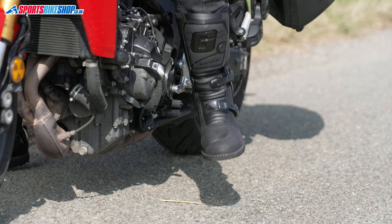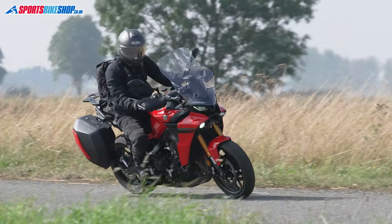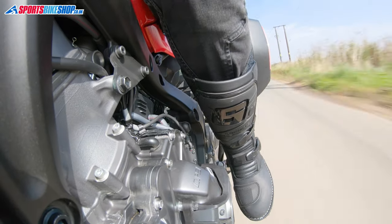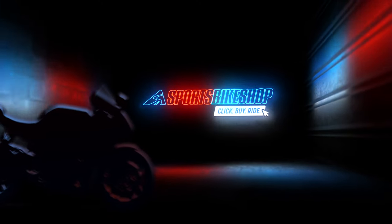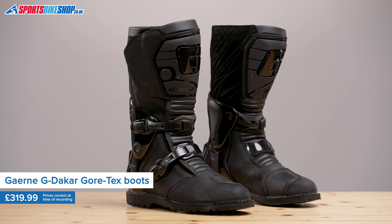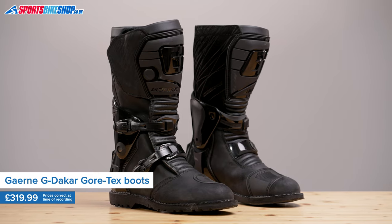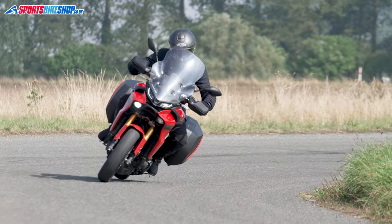Hi, I'm Tony. Welcome to Sports Boak Shop's video about the Guyerne G Dakar Gore-Tex boots. With a name like G Dakar Gore-Tex, it's probably pretty obvious that these were never going to be race boots with toe sliders. These are new for 2021 adventure boots with the Gore-Tex membrane that keeps your feet dry.